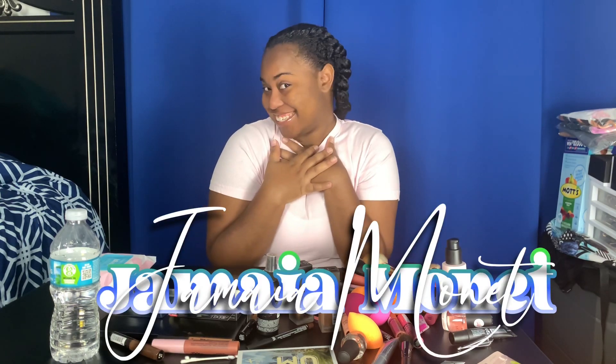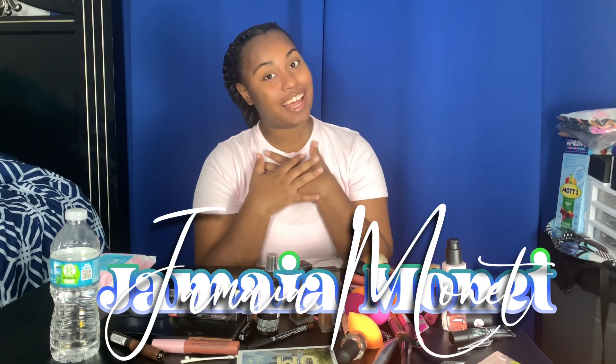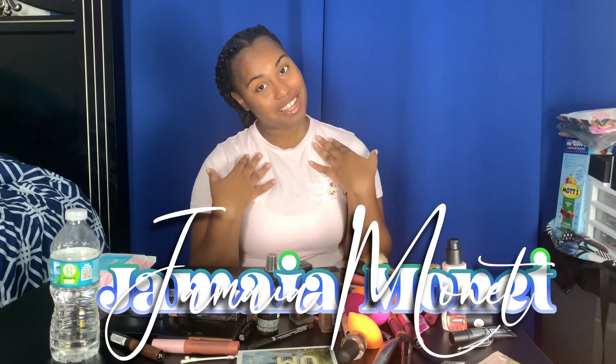Hey y'all! Welcome and welcome back to my channel. I am Jemaya Monet — that is Jamaica without the C, Monet like the artist. What's up? What's goody? My bad babies. How y'all doing?